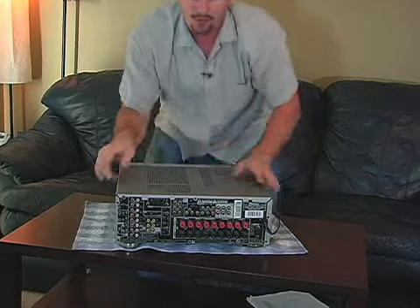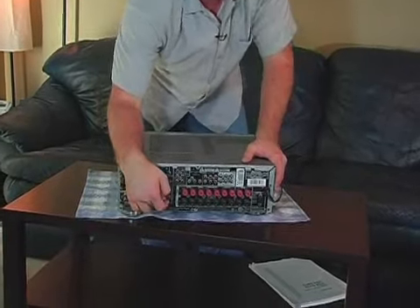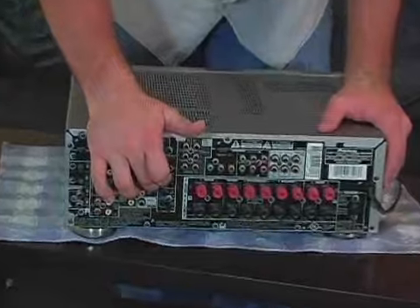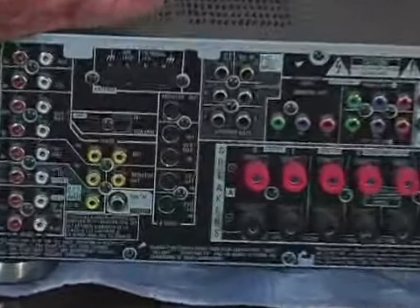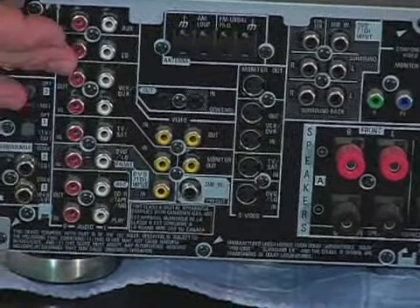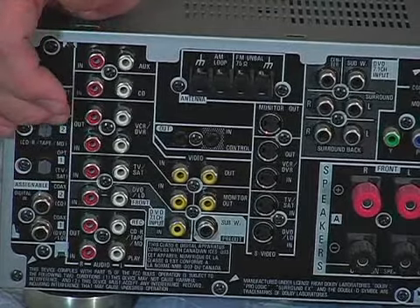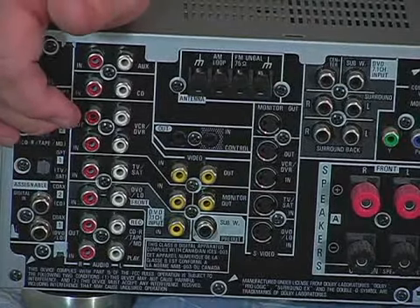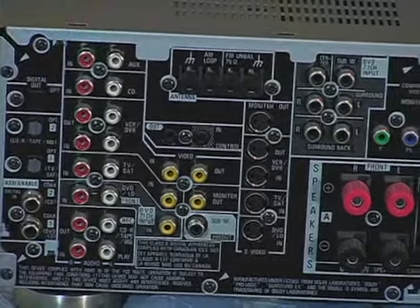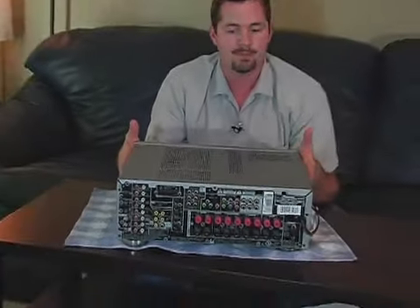So wrapping it up here — if you look at it, this is going to have a video out that goes to your TV, but it's going to accept all these video inputs, and the cool thing about it is they're all labeled. The same thing with the audio: the audio is either going to come in or it's going to go out. It may need to go out to the VCR to record, or it may need to go out to a DVD recorder, anything like that. Anyway, that's pretty much it for stereo receivers, and good luck.